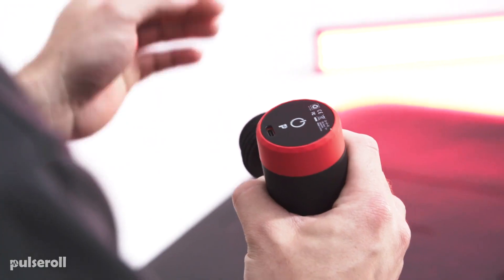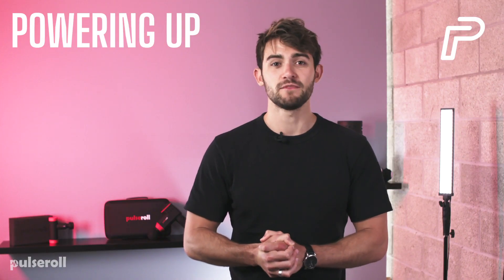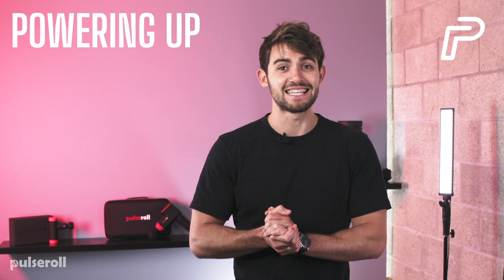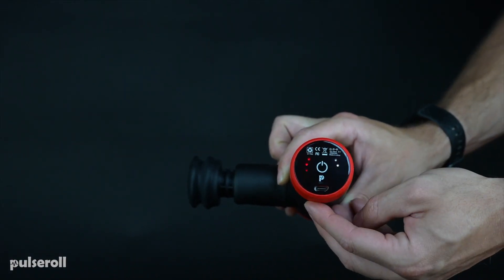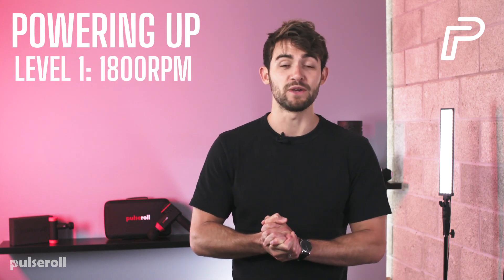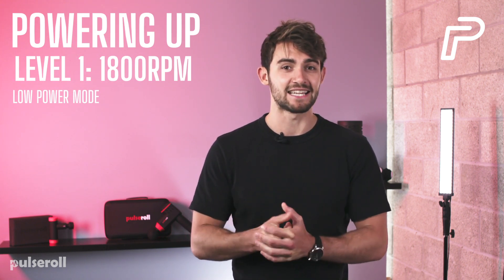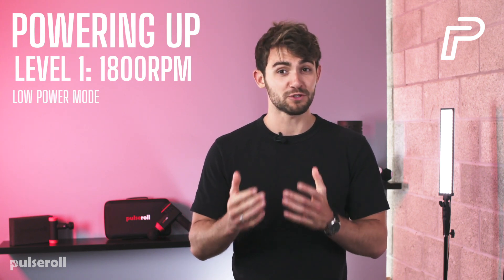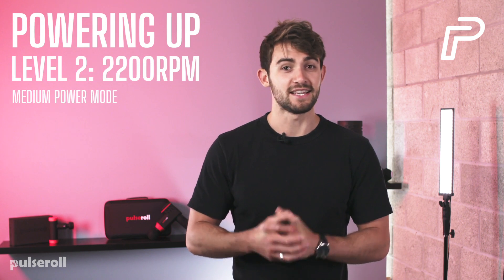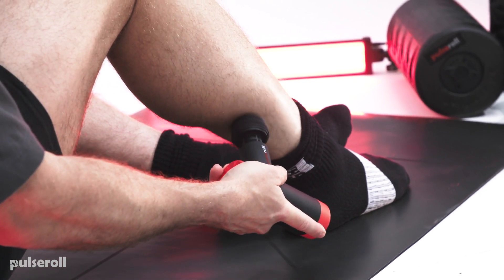To turn the mini massage gun on, press the power icon on the base of the device for two seconds. This will activate the first percussion speed. Once it's turned on, the battery life indicator lights up. The mini massage gun has four different power settings, indicated by the lights on the base. Each time you press the power icon it cycles up through one of the speed settings. Level 1 is 1800 rpm — low power mode — designed to enhance blood flow into the muscle by gently relaxing the targeted muscle area. The pneumatic applicator head is a good option for this because it's more comfortable. Level 2 is 2200 rpm — medium power mode. The more you use the mini massage gun, the more you'll be able to intuitively tell which speed setting is right for a particular muscle.